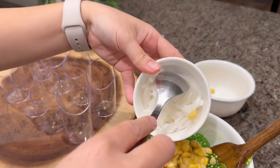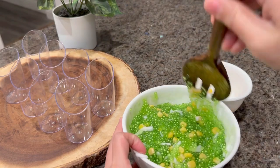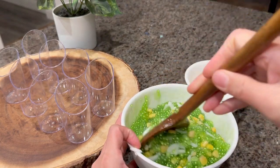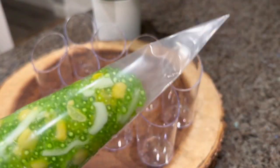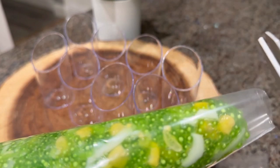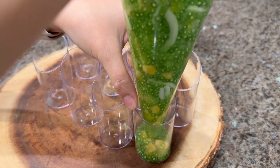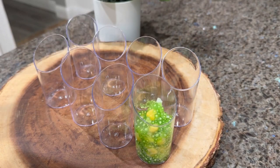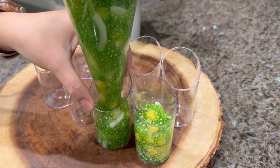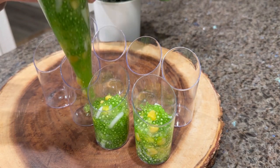Mix the corn and the young coconut strips into the tapioca pearl pudding. Save some corn for garnishing later. You can mix everything together while the pudding is cooled or still hot. For assembly, I like to put the pudding into a piping bag — it's easier when filling these cute little 3-ounce trifle cups. Squeeze about three-quarters full into each container.